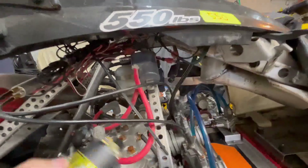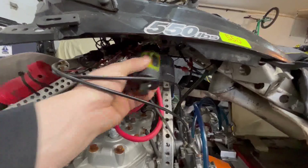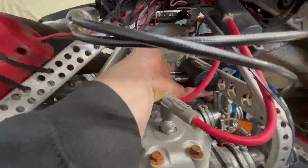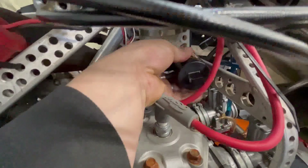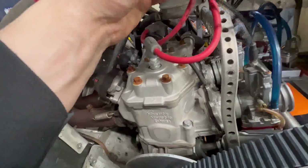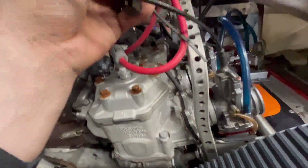I might put the coil where that one was, maybe like that — I'm not quite sure. I might put it right here with some spacers so it doesn't touch. We'll see — I'm not quite sure what I want to do yet. Probably there will be the best so the wire can loop around. Because if I put it like that with the 90-degree wire, yeah — maybe on top there. Alright, I'm gonna start with it.